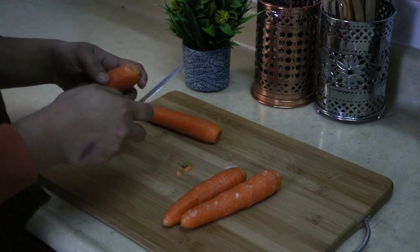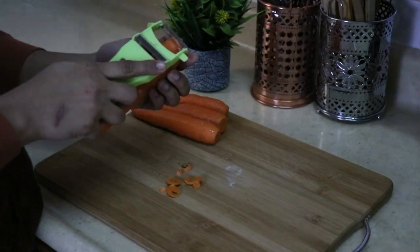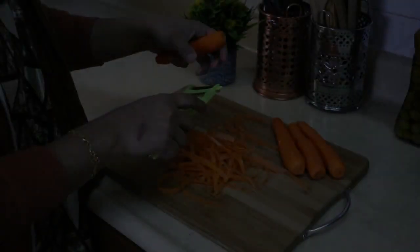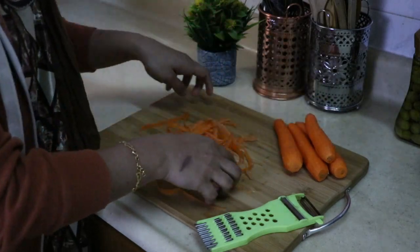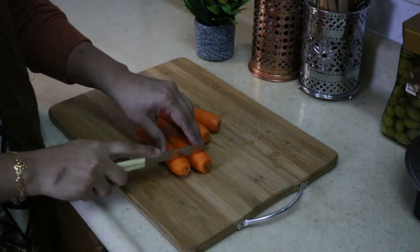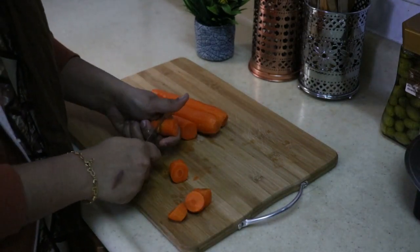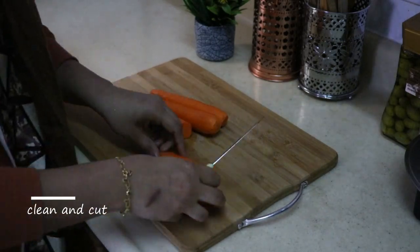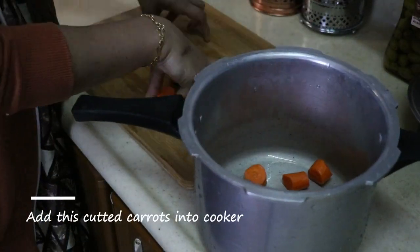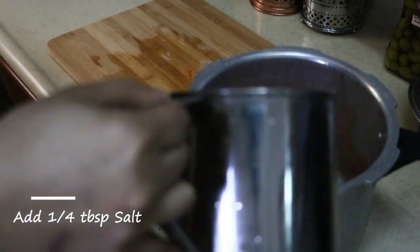Put in a cooker. It is a refreshing carrot. I will cut the carrot and cut the cookie. I made a carrot and a cookie in the cooker. Add 1 cup of salt.